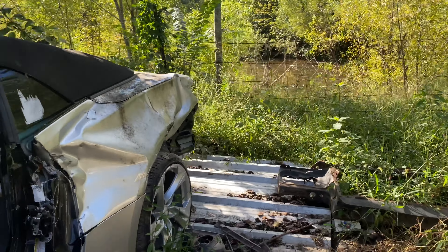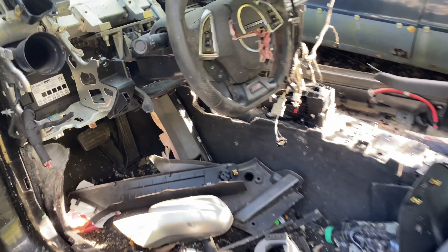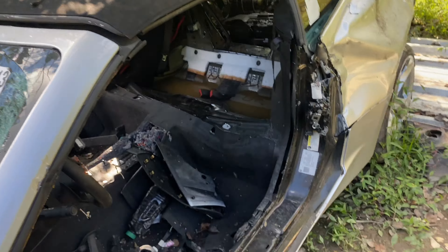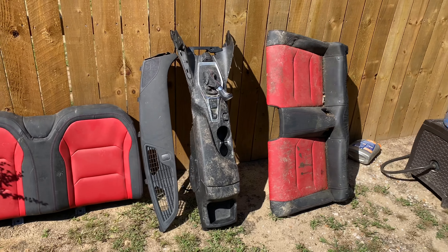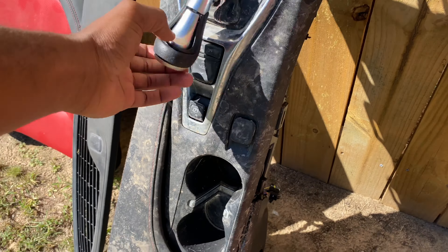Just took the interior out, just got it pulled out. It's a 2020 Camaro SS — gonna do the whole swap. Back with y'all on the update. These are the seats I pulled out of the 2020 Camaro SS. Got the console, got the shifter, all the buttons, sport mode and all that stuff. Got the back seat, got the dash.